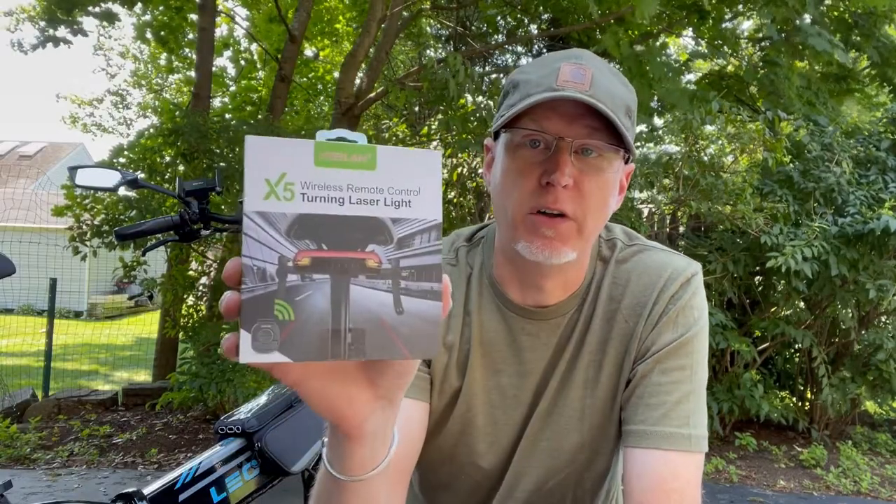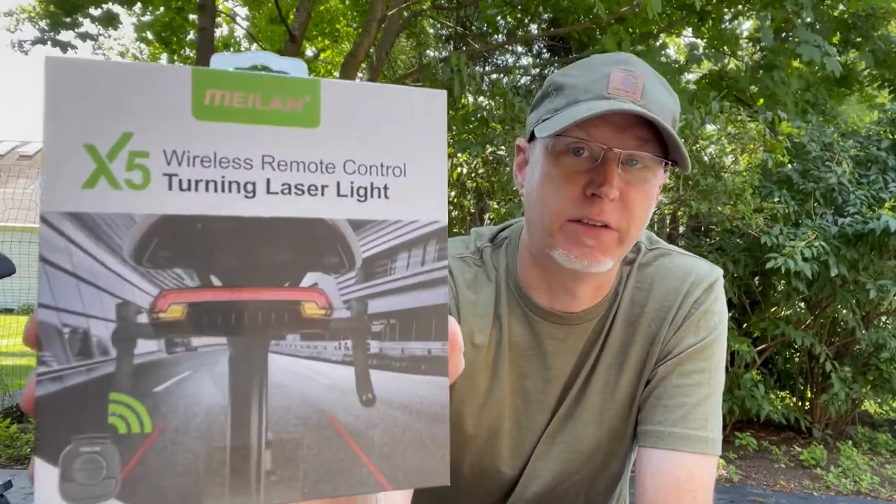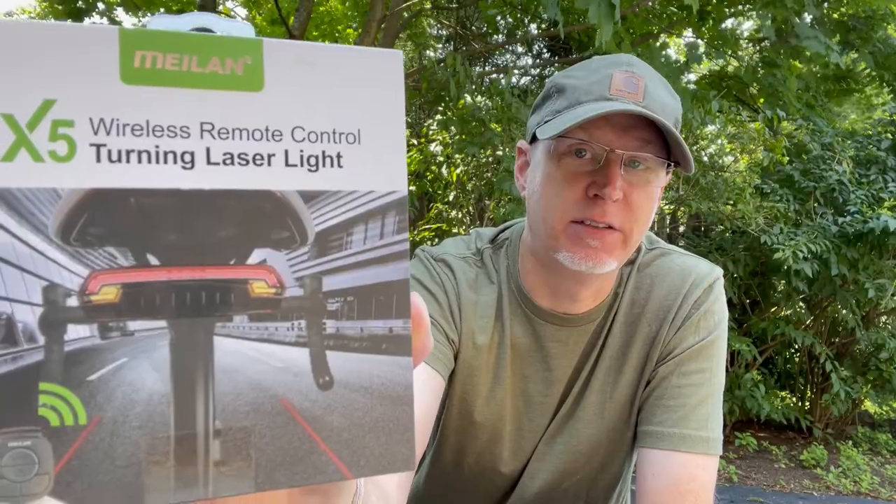What's good YouTube? Today I'm going to show you my new thumb throttle I got, and we're going to install this wireless turn signal kit on the back seat. That's coming up next on Criss Crossed.